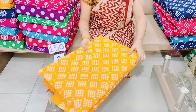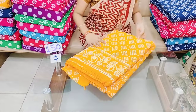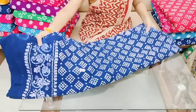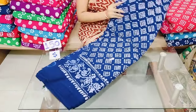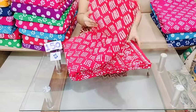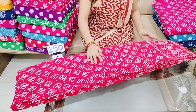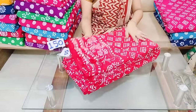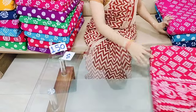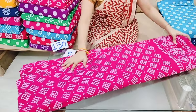This is a yellow color combination. This is a navy blue color combination. This is a border design. This is the blue color. This is a yellow color. This is a highlighted color.